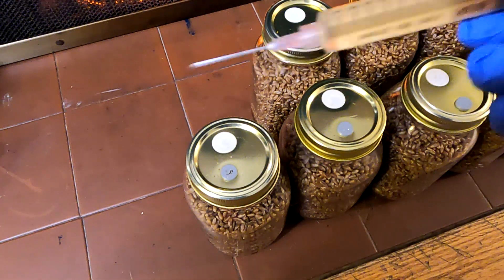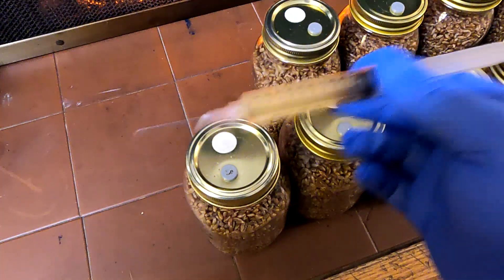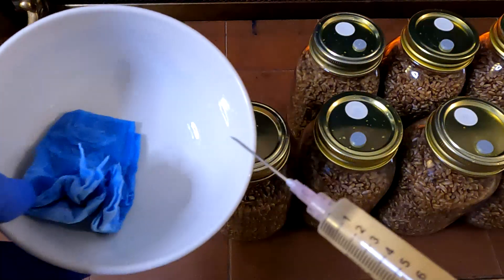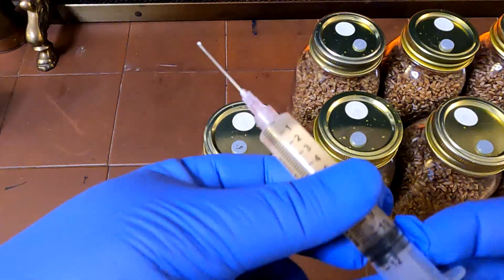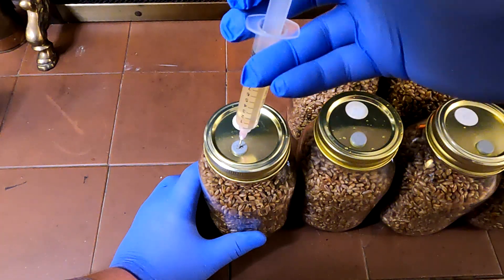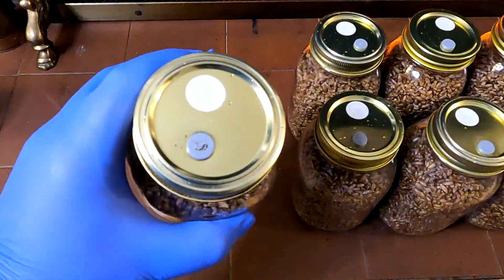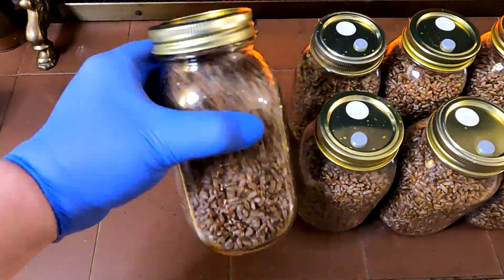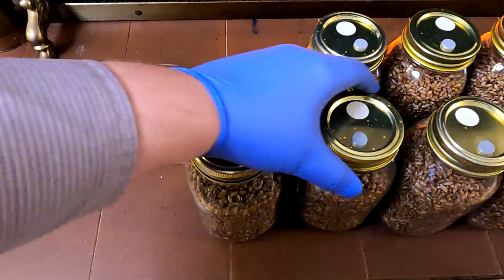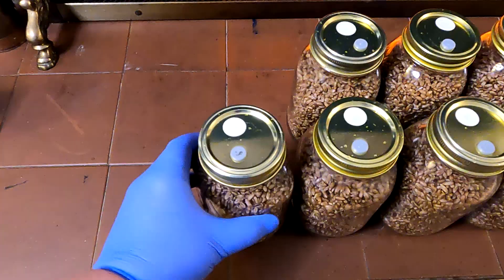Since we've got 10 jars and about 10 or 11 milliliters in here, I'm going to be putting one CC per jar. Before we do that, we want to shake the syringe up really well, and I'm just going to squeeze the first little bit out. After you inject each jar, you just want to give it a little shake — it's actually a good idea to do this before you inject it as well, just to make sure the grain's not stuck together and there's plenty of oxygen to circulate throughout, which is going to help for a healthy mycelium set.